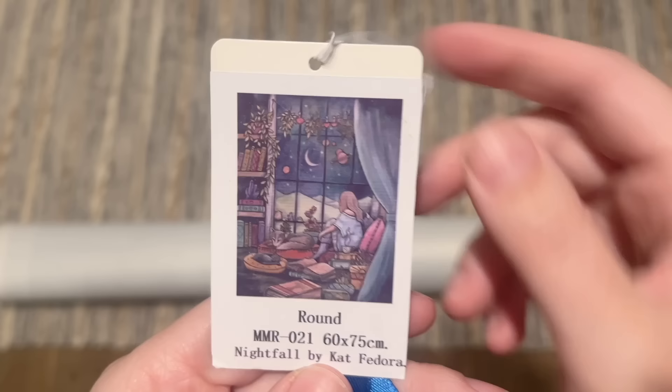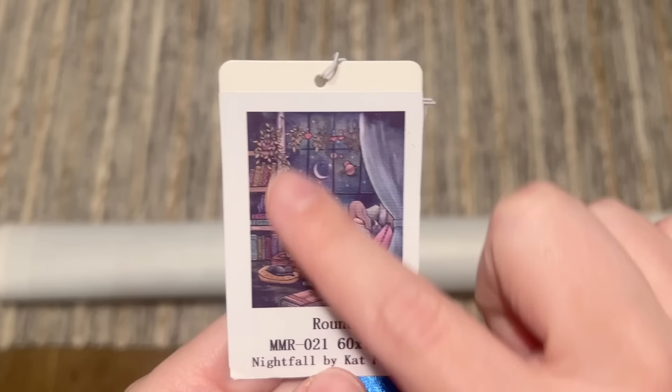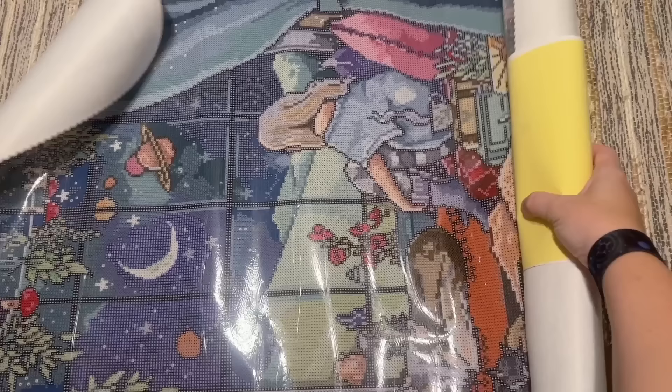Here is the artwork, Nightfall — the artist is Kat Fedora. I love how cozy and colorful this one is; the way there are different details throughout kind of reminds me of Beauty and Chaos, a kit by a different artist that I did from Muni Made a little bit earlier this year. The colors and everything really drew me to this kit. It's only offered in one drill shape — this one is in round drills. Some of their kits are offered in square drills.